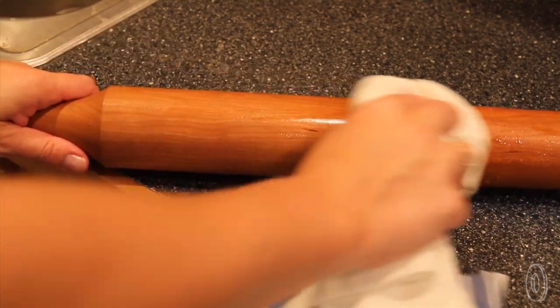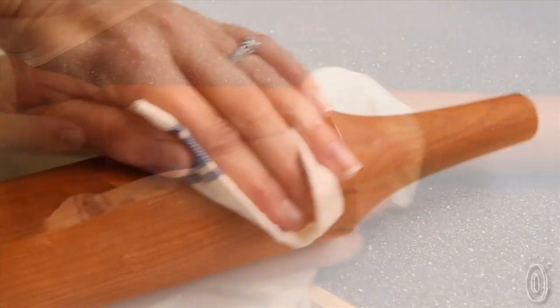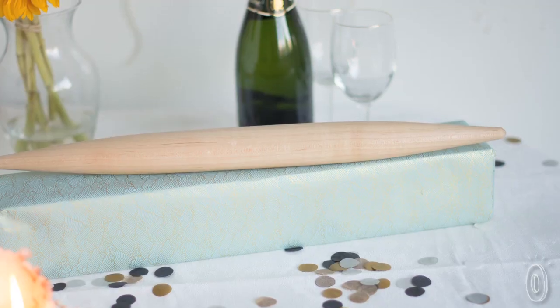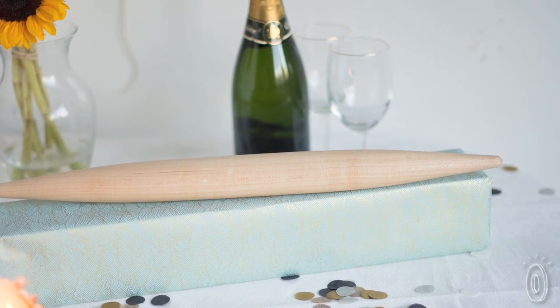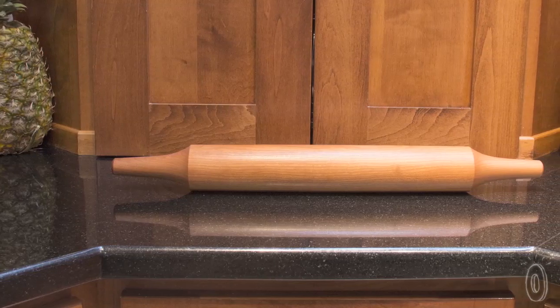These solid wood treasures are easy to care for. Simply wipe them down with a damp cloth after use, and at least once a month apply beeswax or mineral oil to accentuate the grain patterns in the wood. Vermont Rolling Pins make the perfect housewarming gift or wedding present. However, our testers recommend buying one for your kitchen as well.